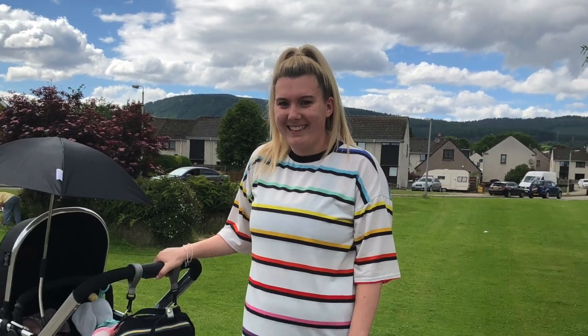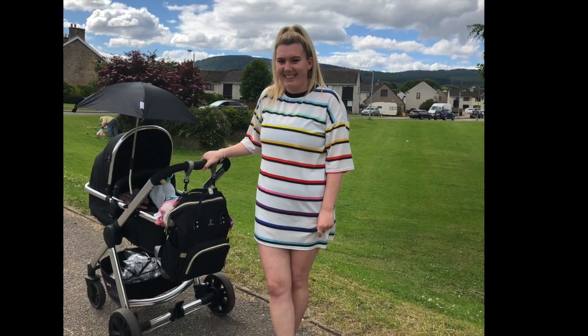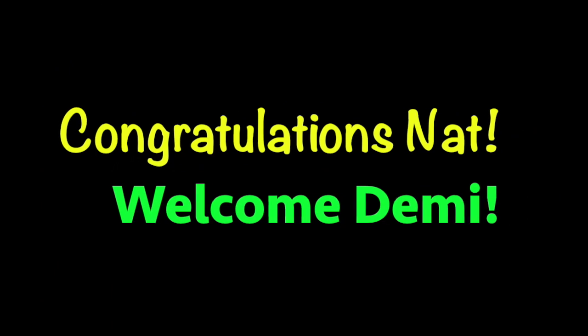I've got a little message for the people from the centre who used to visit the Meerkat Centre. Those of you who went to the Meerkat Centre will all remember Natalie. We know that Natalie was expecting a baby, and I'm pleased to announce that Natalie's had her baby. Here we've got a photo of Natalie with her new little baby. Congratulations to Natalie, and welcome into this world, Denny — that's a lovely piece of news for us.